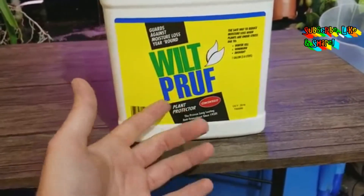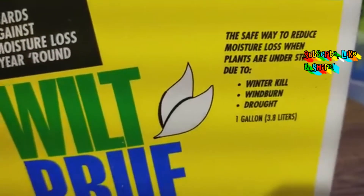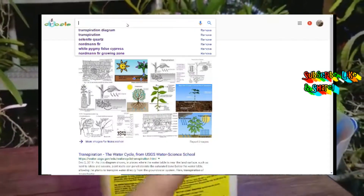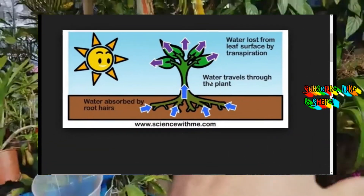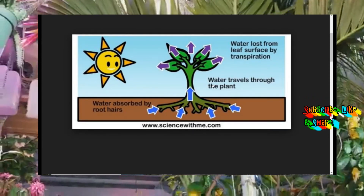What is an anti-transpirant? Just like it says right here on the bottle: reduce moisture loss when plants are under stress due to winter kill, windburn, drought, and other reasons. Transpiration is the process where vapor is released from your plants — they take in water from their roots, that water carries nutrients all the way up, and then they release the excess moisture through the leaves.